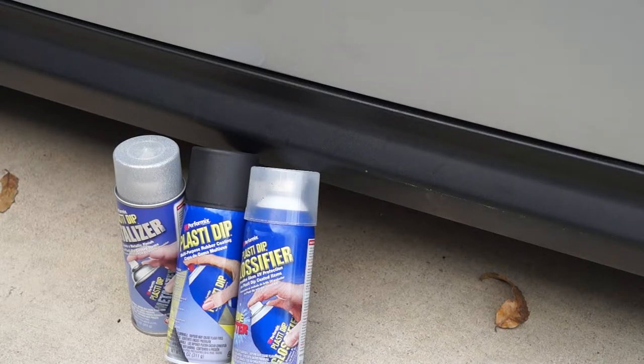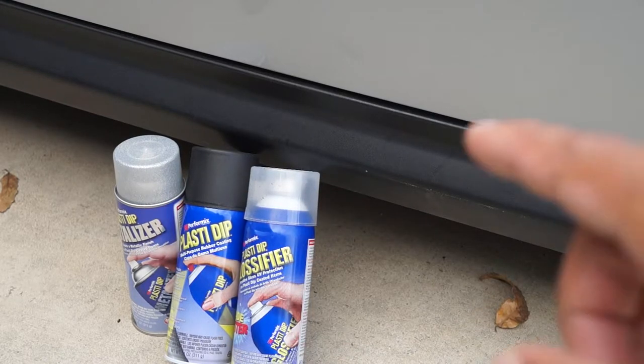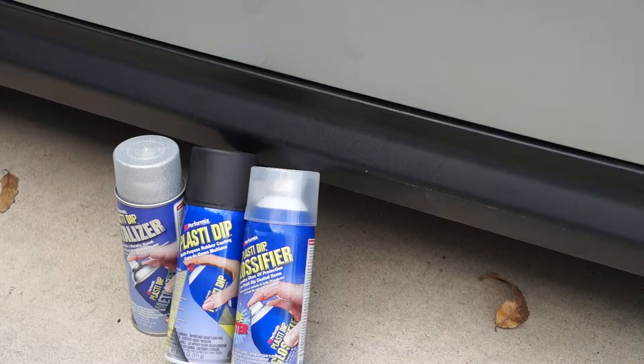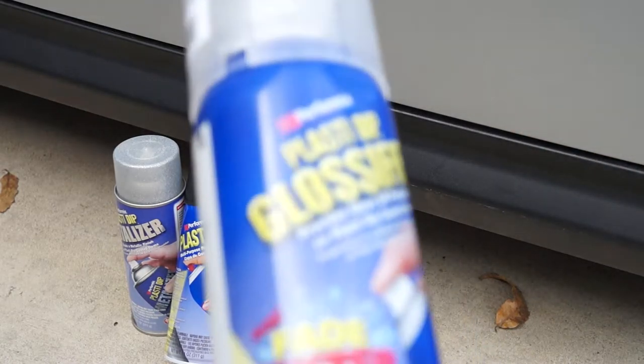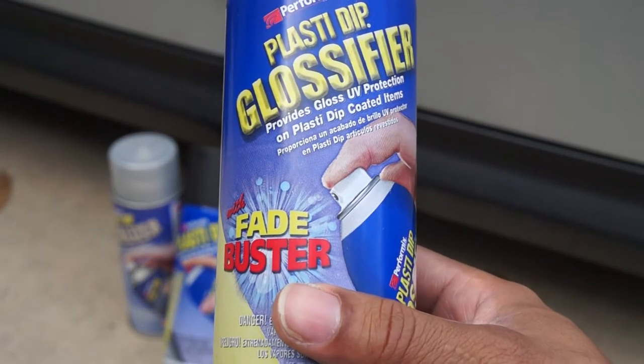We're going to start off with the black Plastidip — do a couple of layers, maybe three. Then we're going to hit it with two, maybe three good layers of the metalizer. And then we're going to finish it off with one to two coats of the Glossifier. The Glossifier doesn't glossify the paint as much as you might think, but what it does do a great job of is making sure it doesn't fade. The Glossifier actually says 'Fade Buster' on it — that'll give you an idea of what its intention is.